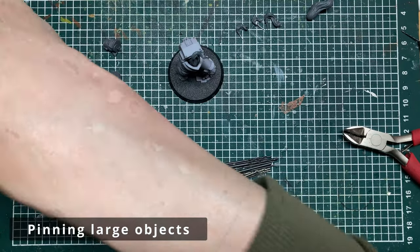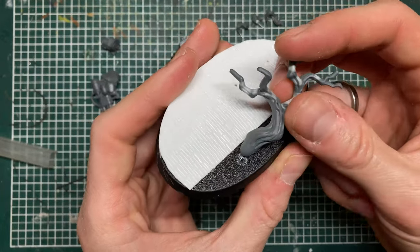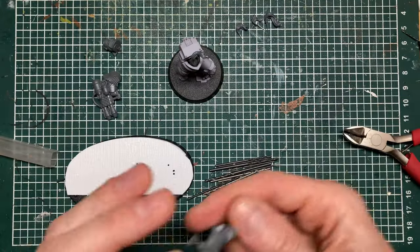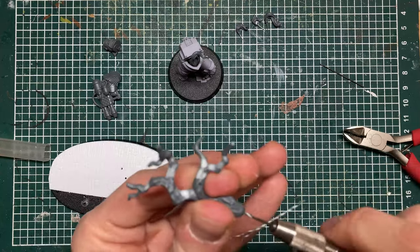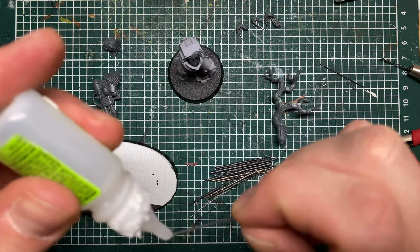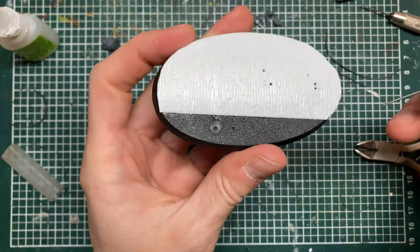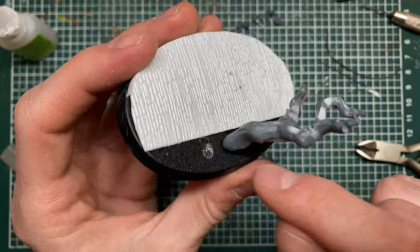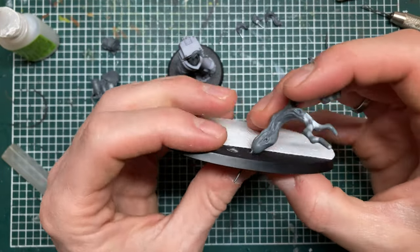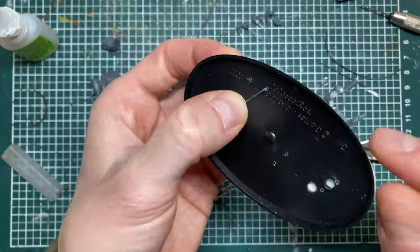The final thing where pinning helps a lot is when you have surfaces that don't match. Say I want to attach this tree to the base — if I just put some glue there it's not really going to stick. I can sand it flat, but the other option is to just make a pin and drill a hole. The base is quite thin so there's not much surface for the glue to grab. What I can do is bend the pin into the position I want, and rather than cutting off the rest I can bend it flat along the base and glue that, which makes a bigger surface to stick to.